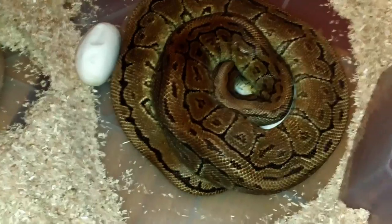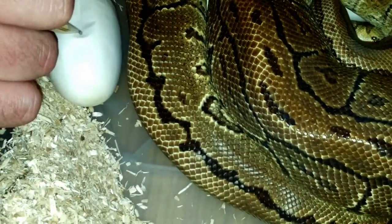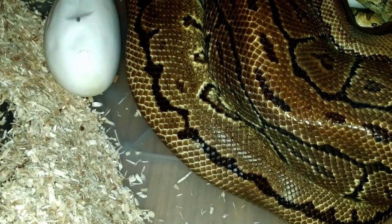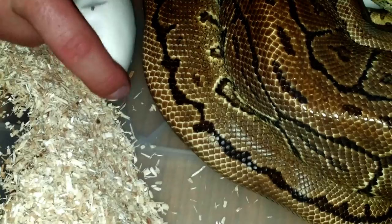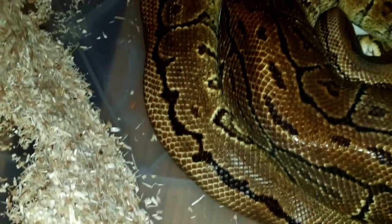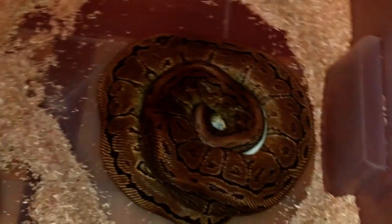Take the eggs from the female and keep the egg tub in the incubator. What I'm gonna do is mark this egg — not because it's upside down, but just to see if it will hatch fine because it was outside of the coils. I'll place it here in the egg box.